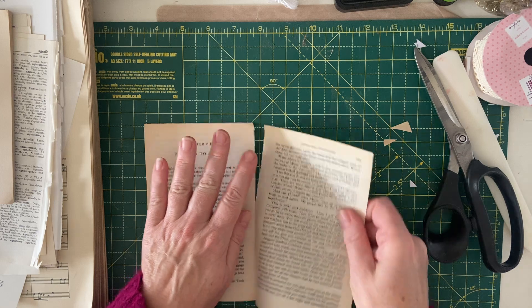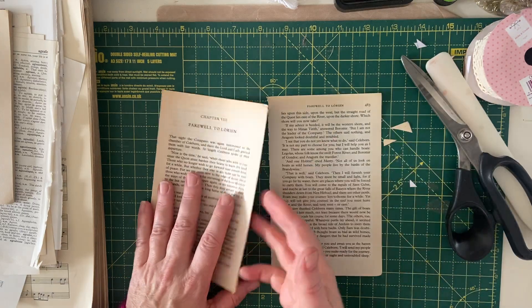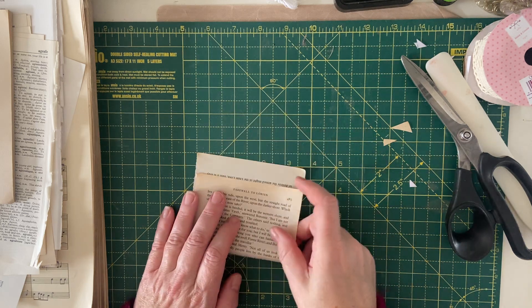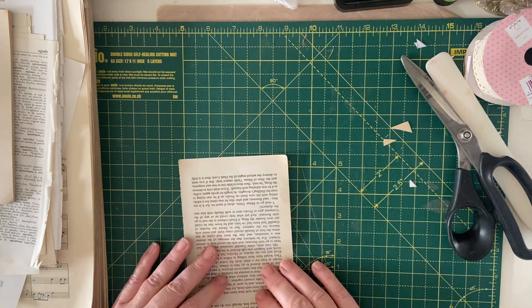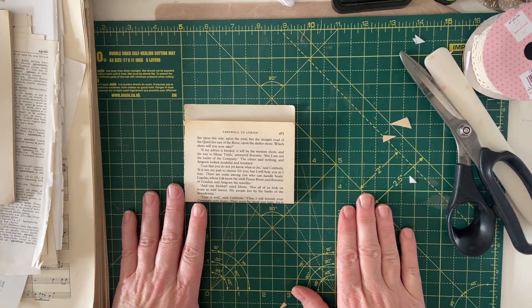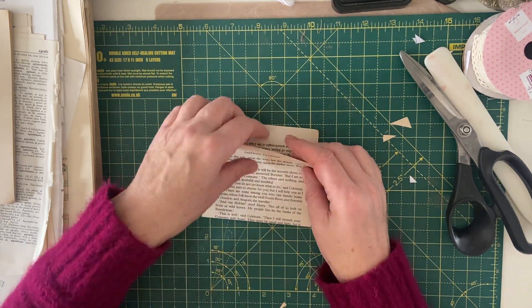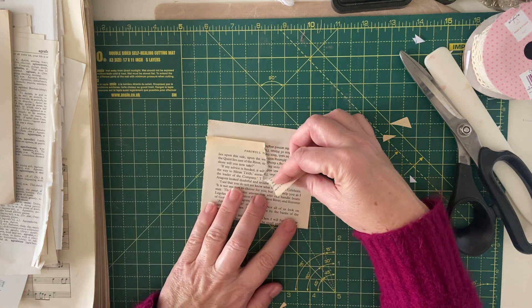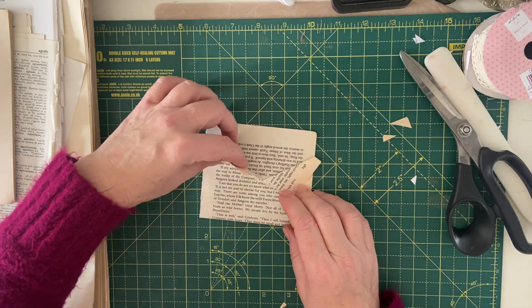I'll link Claire's video in the description below so that you can watch how she did this. Now obviously your pockets are going to be different sizes depending on the size of your book page. We're turning the book page upside down to start with so that when we fold the front up, it's up the right way. What Claire did was she just tore down the middle and then she turned each side out to make a little sort of collar shape.